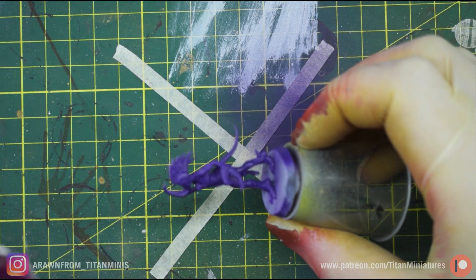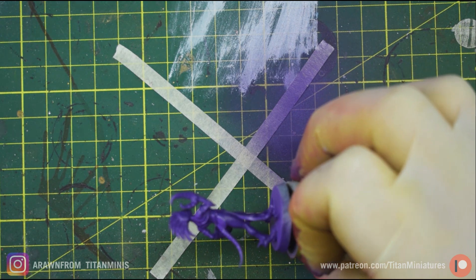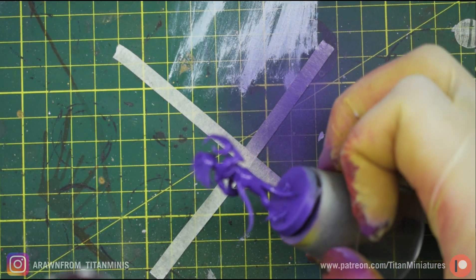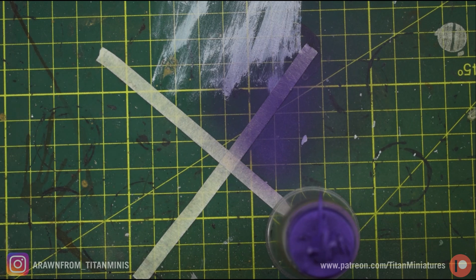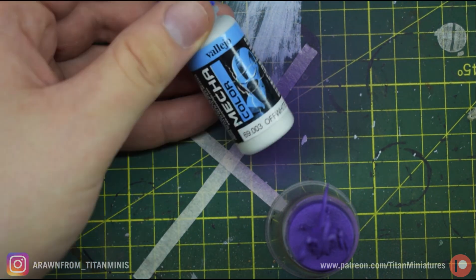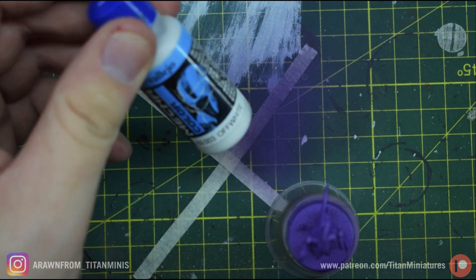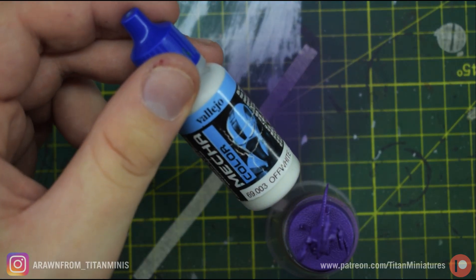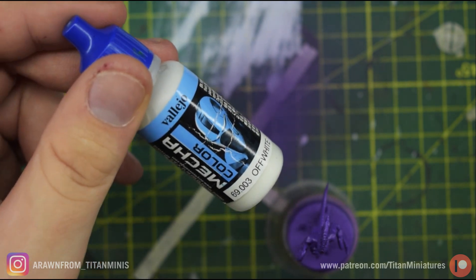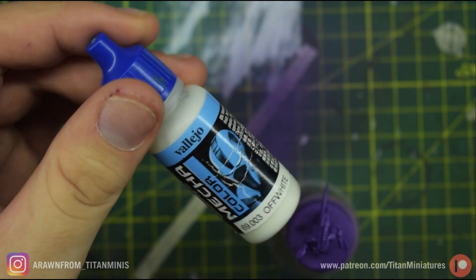We're going to paint about 95% coverage on the flesh, slightly zenithal. For the next layer we're mixing Vallejo Mecha Colors off-white with the purple again. This is a much more translucent paint, so it's a pretty aggressive mix — I'd recommend airbrushing a few of these at once because you're probably going to be mixing more paint than needed. This is roughly about 20 parts of the Mecha Color to one part purple.